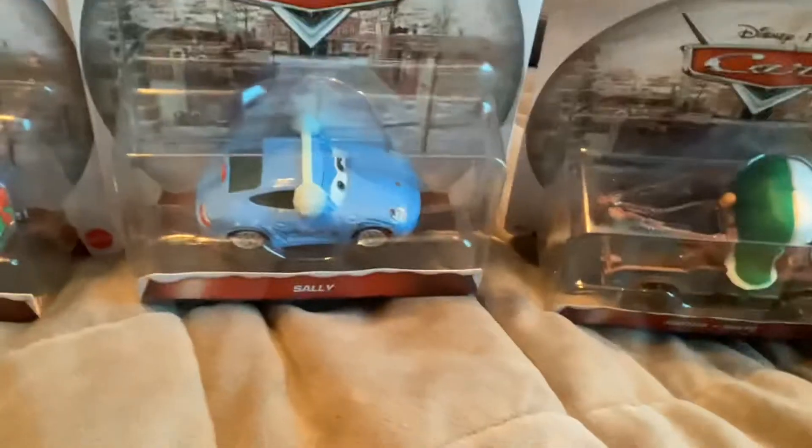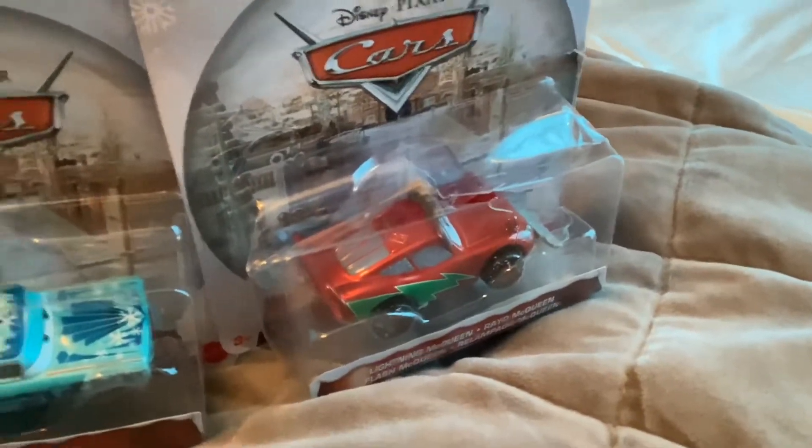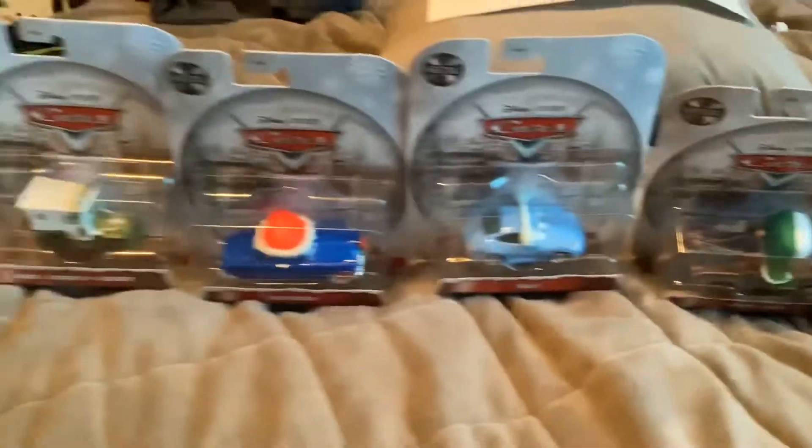Hello everybody, today I have 8 packages from the 2021 Holiday Car Series. Here we have Sarge, Decked Out Duck Hudson, Sally, Mater, Luigi and Guido, the new Holiday Edition of Ramon, and the Snowplow Lightning McQueen. So let's open these.